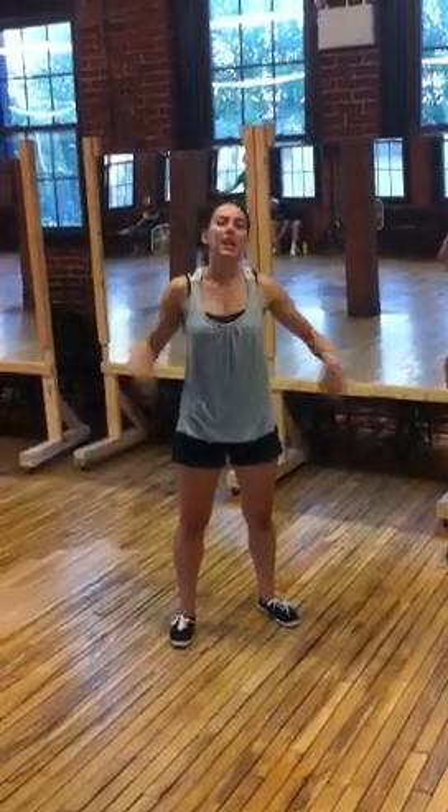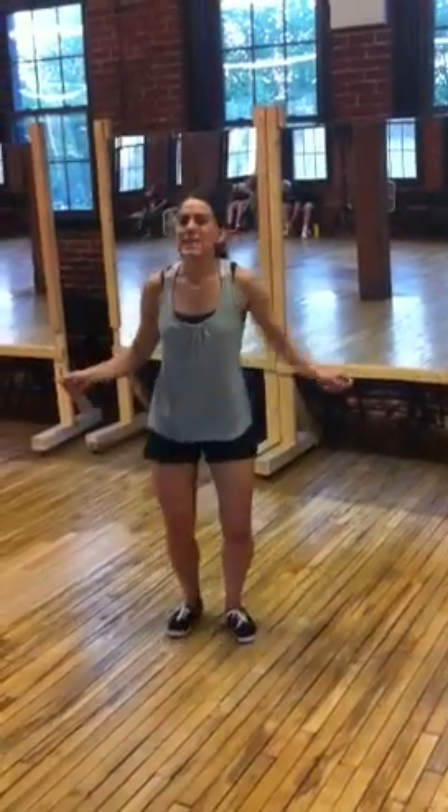Hi, this is Gina. We're going over week 3 of advanced beginner solo jazz, which was the Shim Cham. Moving from the Shim Cham, starting on 8, head shimmies.